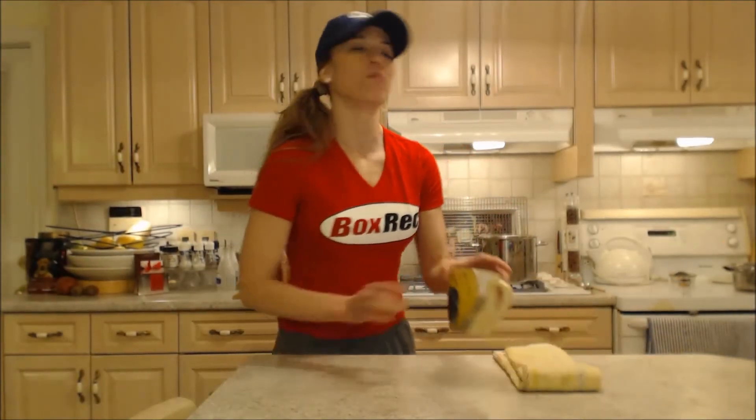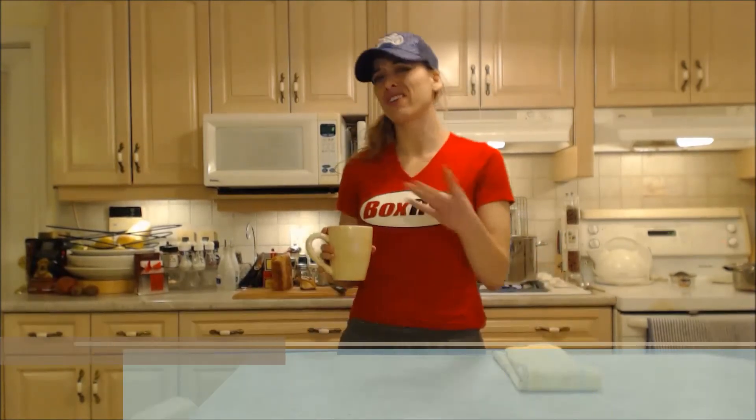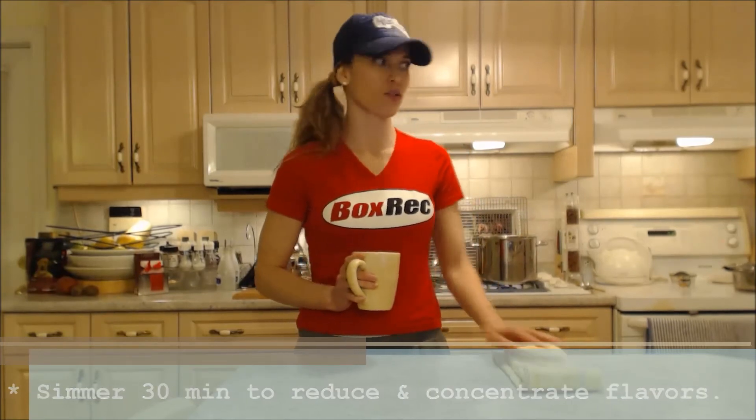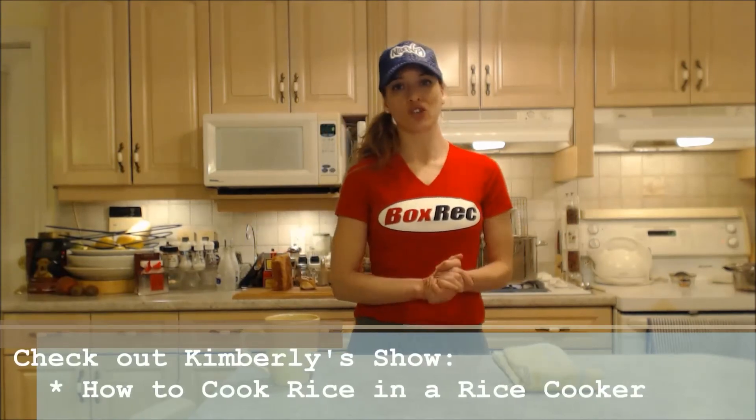My soup has come up to a boil and I've just turned it down to a simmer — I'm going to let it simmer for a good 30 minutes. On the side, I'm going to be serving rice. You can also make barley if you want, but I'm just getting my rice prepared in a rice cooker — make sure you check out my show on how to cook rice in a rice cooker.